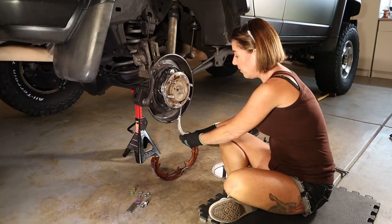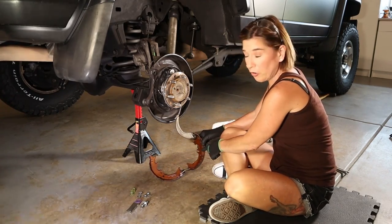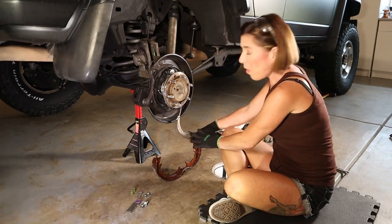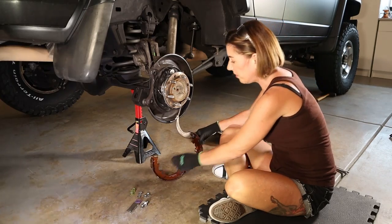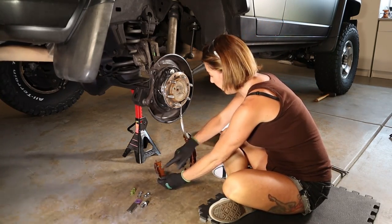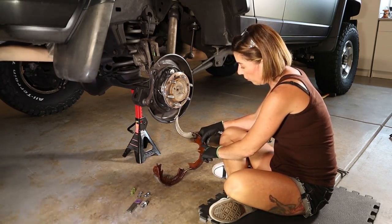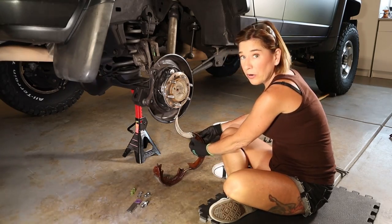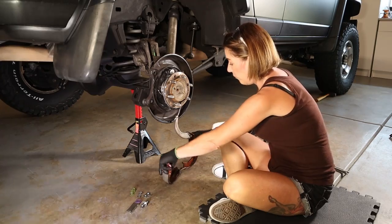Starting with the parking brake — what you want to do first is attach the parking brake arm to the shoe. You'll notice I'm not going to take it apart right now because these horseshoe clips are pretty much one-time use. There's a matching hole on the other side, so what I did was fit the parking brake arm to the shoe, slide the pin through, and then squeeze the horseshoe clip on.